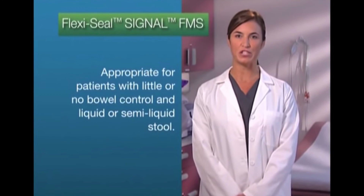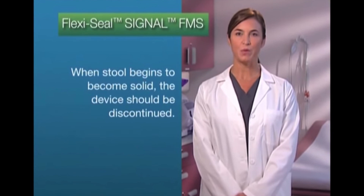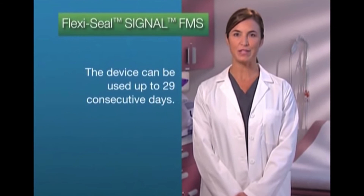Thank you for joining me for the introduction to the FlexiSeal Signal Fecal Management System. This system is appropriate for patients with little or no bowel control and liquid or semi-liquid stool. When the stool begins to become solid, the device should be discontinued. FlexiSeal Signal FMS can be used up to 29 consecutive days.